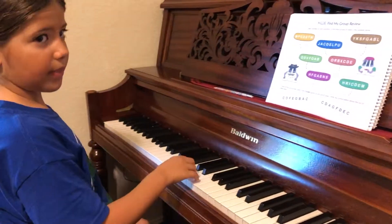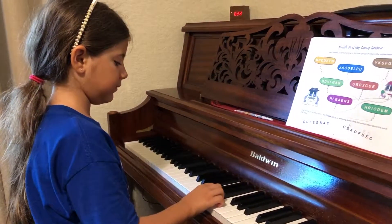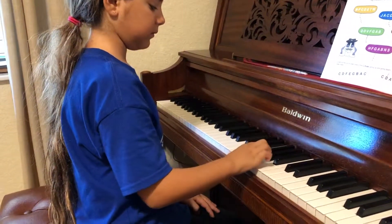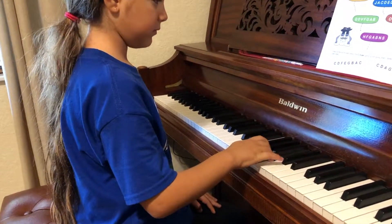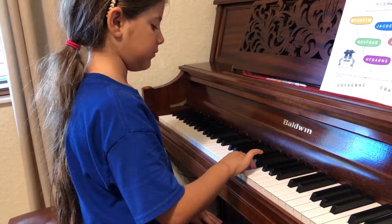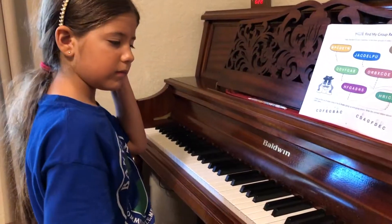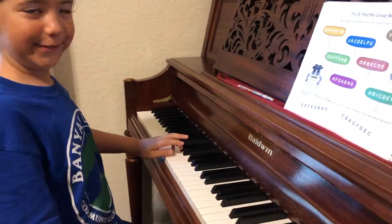Very nice. One more time. Press a little bit deeper. C scale up. Very good. Let's do with left hand.